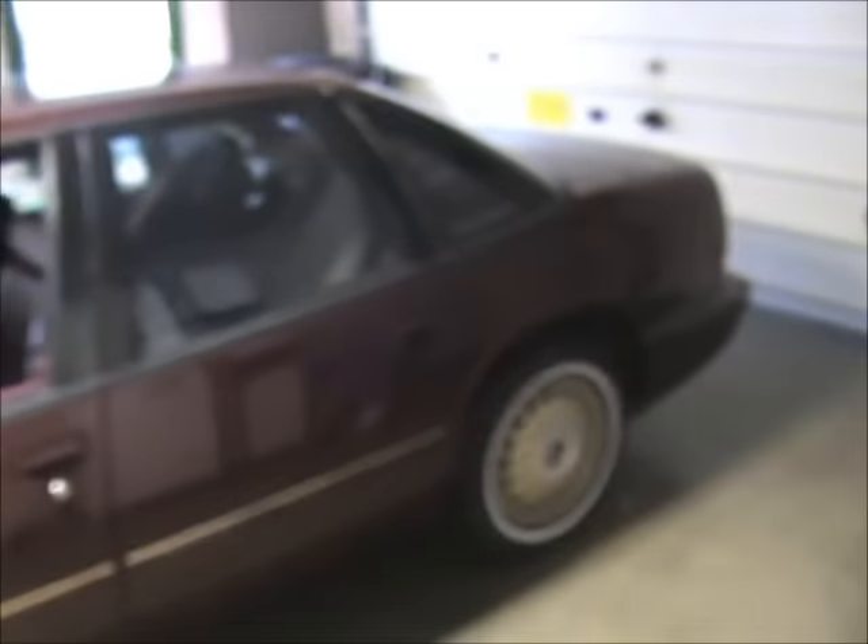Here I have a car. This car has a trunk. There's my keys. Oh no, I locked my keys in the trunk. Whatever shall I do?